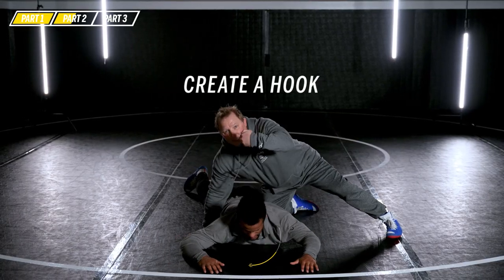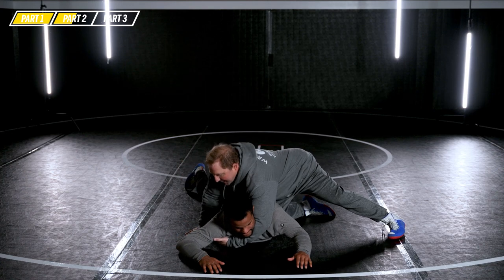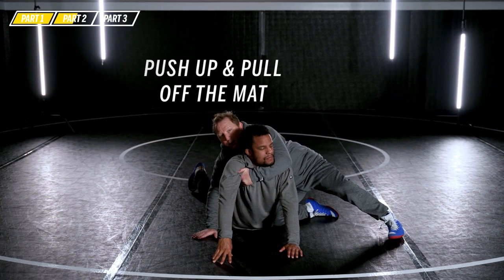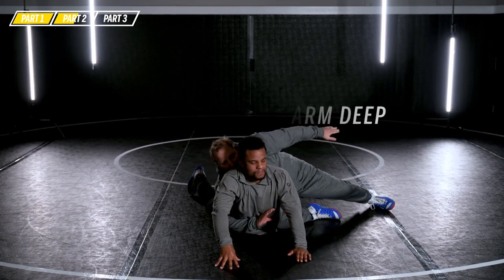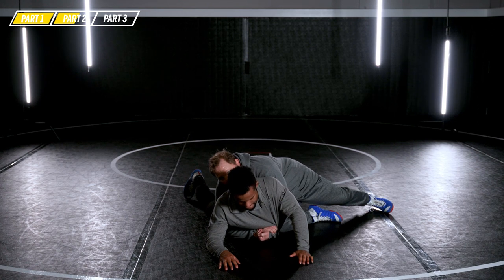I use that knee as a ramp to pull him up. My left arm comes underneath his throat to his armpit to create a hook, and once I create that hook, my right hand — like push-up position — I push up and pull. Notice how he comes off the mat. Now I punch this right arm deep, just like we showed before — see my letter C right here. Now my left hand punches to that sweet spot and I can start the turn from here.